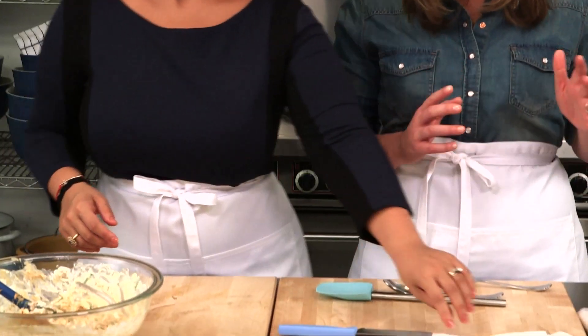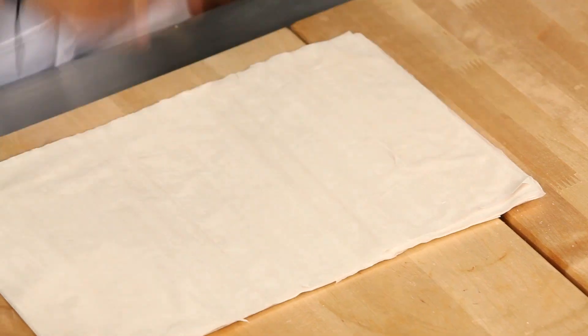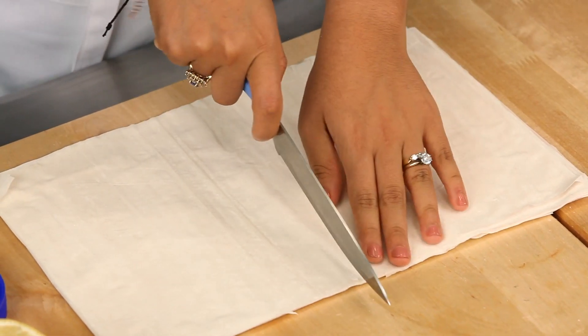Let's work on our filo rolls. We've got a package of filo dough — it can be a little bit finicky to work with, but I try to keep it as easy as possible. You just want to unroll it and cut it into about ten by six inches.